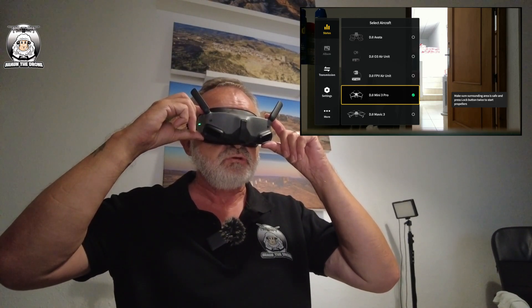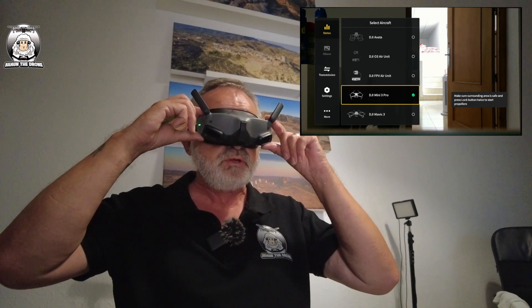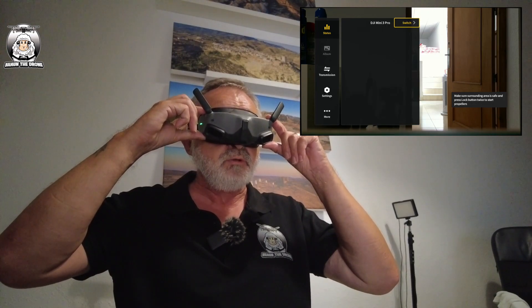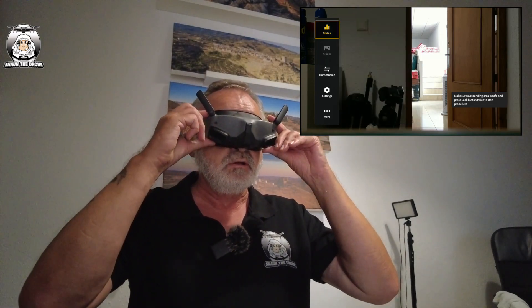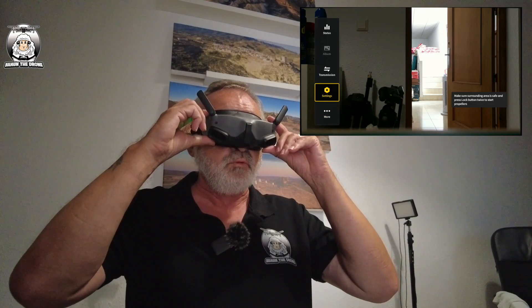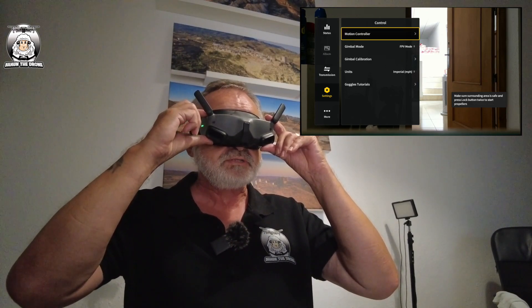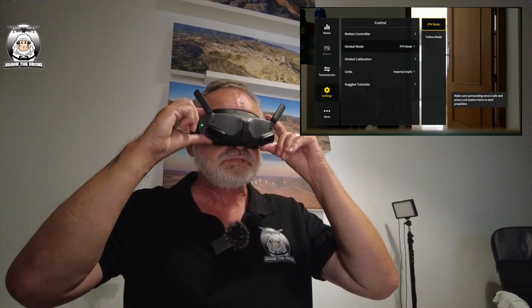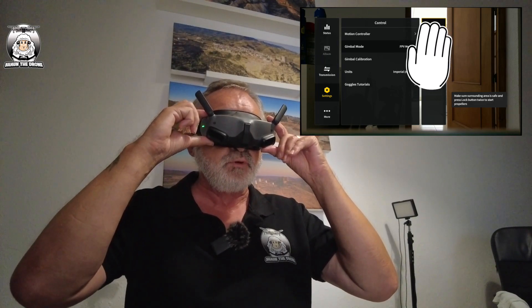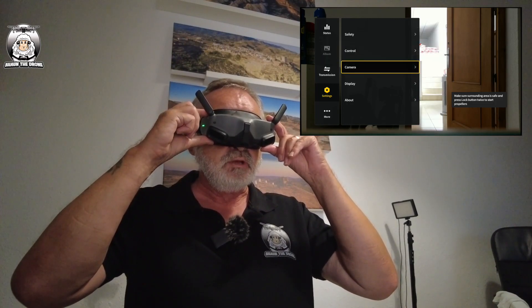On the left-hand side you can see the status showing the Mini 3 Pro. If I wanted to switch that I can go there and get a list of drones to choose from — there's bound to be another update for the new Air 3 but at the moment it's still just got the Mavic 3. My Mini 3 Pro is already highlighted, so I leave that, because if you haven't got the Mini 3 Pro on there, none of this is going to work. Going into settings, you've got motion controller and your gimbal — you can change that to normal or follow-me mode, but personally when using goggles it's better in FPV mode.